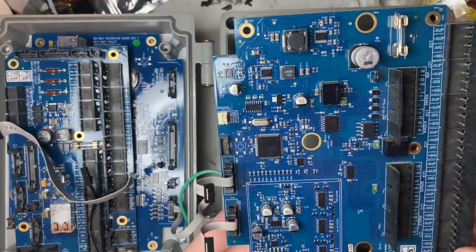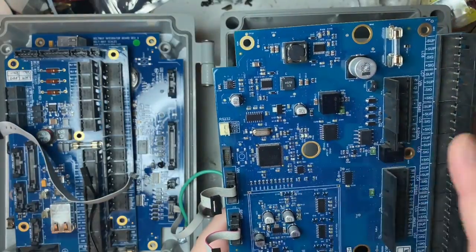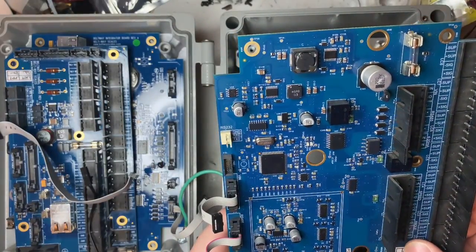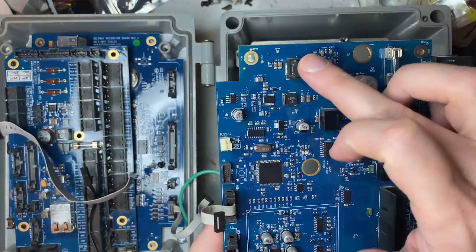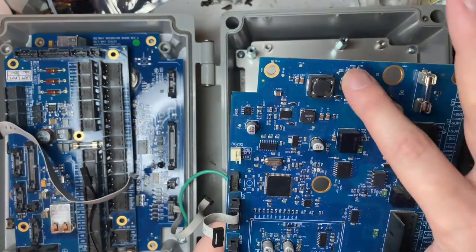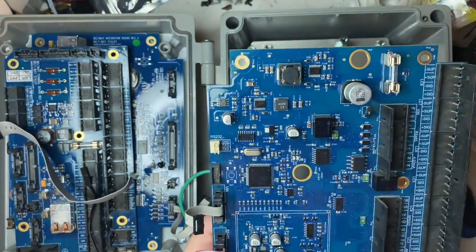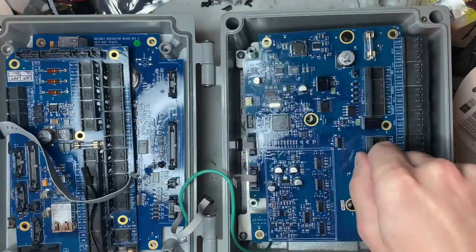Not a whole lot of other failures made it out to the field — it was mostly random in-house issues. Never had an issue with this coil or capacitor on the sensor board. These two chips bring in voltages to the rest of the board to step them down.